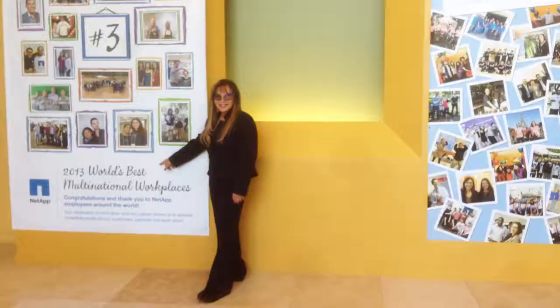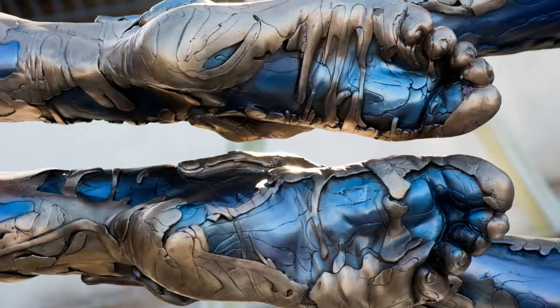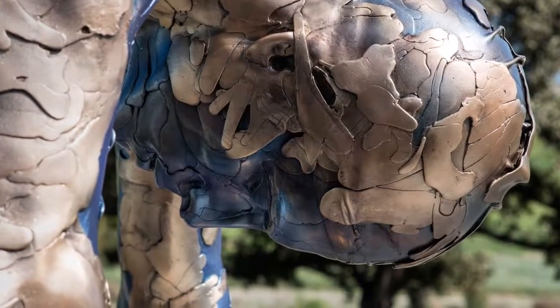My high school friend Carol Handelman reminded me yesterday of something I said many, many years ago in my graduation Arista when I was 17 years old. She said in an email: 'I looked at the Arista and found the quote you said when you graduated high school with me. You said: All passes, art alone endures.' Thank you, NetApp, for believing in me and allowing me to create art that will endure.